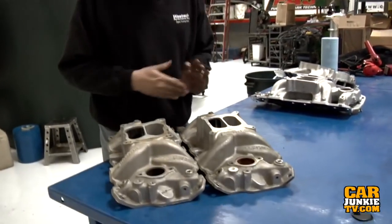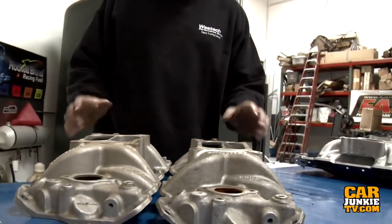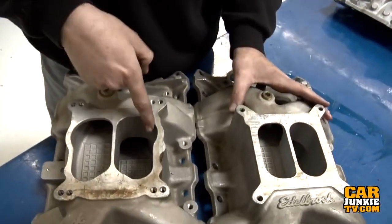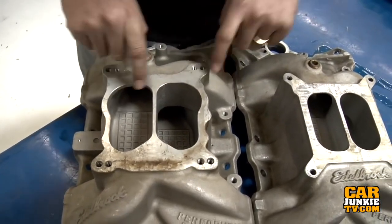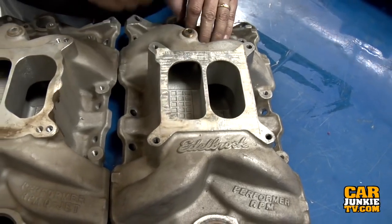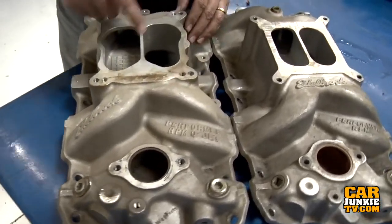Let's look at the two regular Performer RPMs, which are taller versions of the Edelbrock Performer intake with more plenum volume — they should be more high-performance and work in a higher RPM range. The Q-Jet version has a little more area and slightly larger plenum volume than the regular square-bore style Performer RPM. This particular intake has been port-matched, which would invalidate our test, so we're not going to run it. Instead we'll run the Performer RPM Q-Jet with an adapter plate to use a regular Holley 4150-style carburetor.